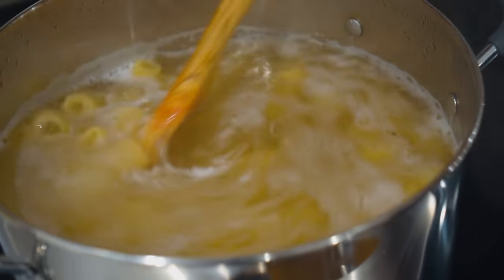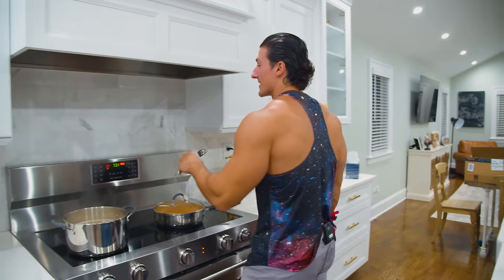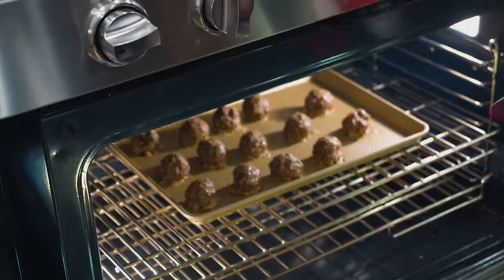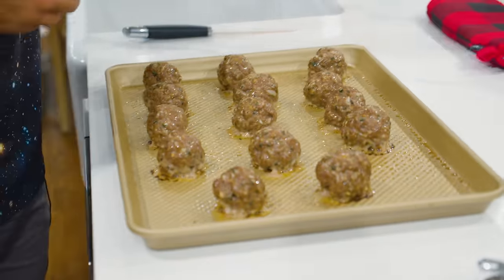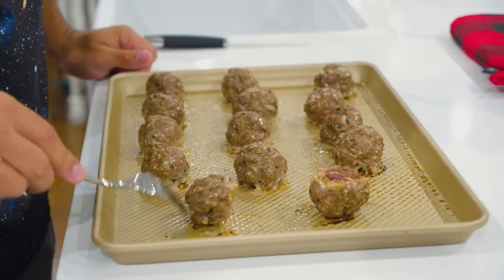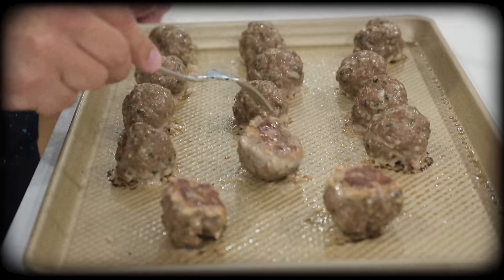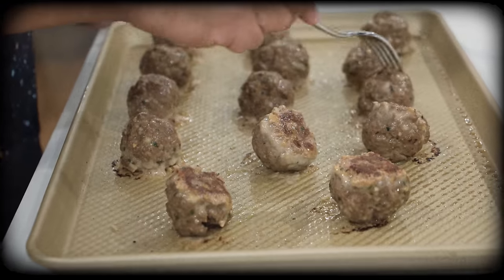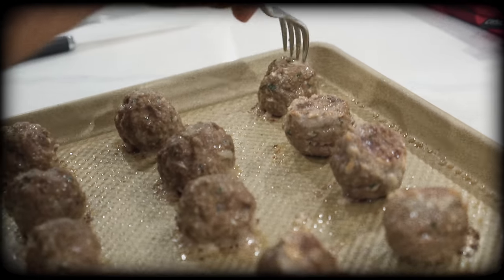Make sure you guys are stirring the pasta periodically otherwise you're getting pasta that sticks together. The meatballs have been cooking for 10 minutes — like I said, halfway through you're gonna pull them out and flip these meatballs so they cook evenly. Oh yeah, that's a good meatball! My nona right now, she's looking down from heaven — she is gonna be so proud.